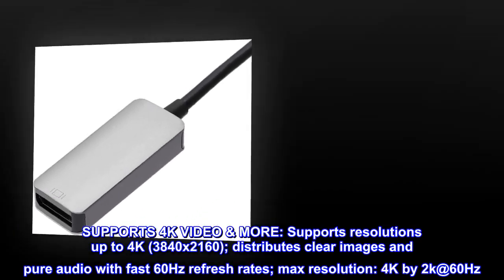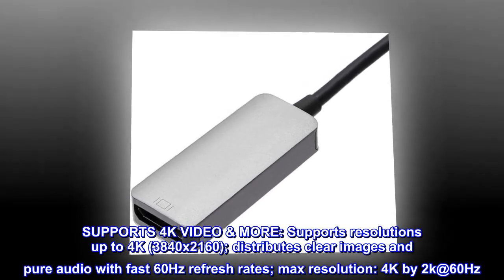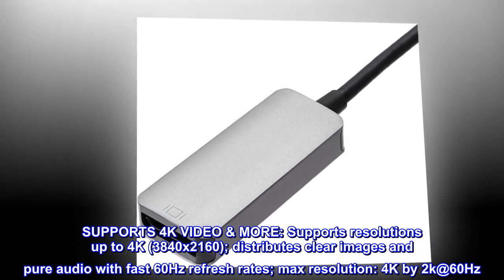Supports 4K video. Supports resolutions up to 4K, 3840 x 2160. Distributes clear images and pure audio with fast 60Hz refresh rates. Max resolution: 4K x 2K at 60Hz.